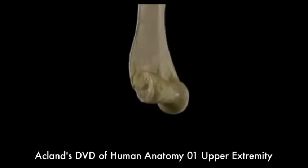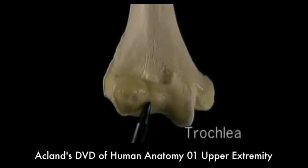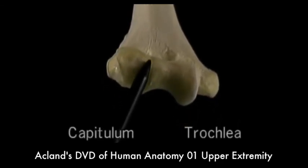The articular surface is in two parts. The pulley-like trochlea articulates with the ulna, and the rounded capitulum articulates with the radius.